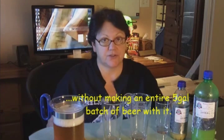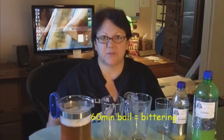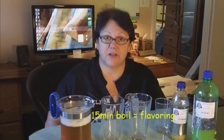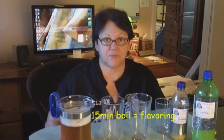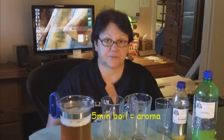It seems to me I could use the same methodology of boiling hops for taste and aroma, making a clean slate beer, and then splashing a little bit of this hop water into my brew. A hop boiled from the 60-minute mark for a full 60 minutes imparts only bittering. A hop boiled at 20 to 15 minutes before the end of the boil imparts flavor. And a hop boiled from five minutes down to the end of the boil, or even dry hopped, imparts aroma.